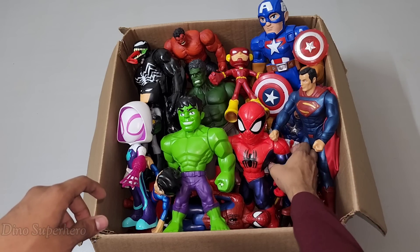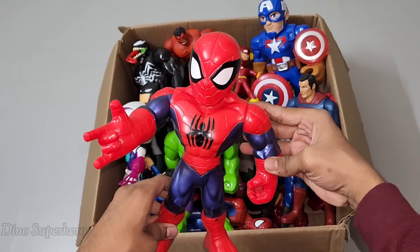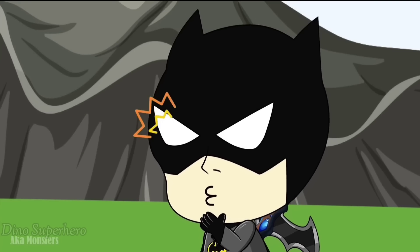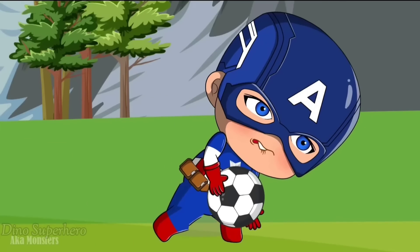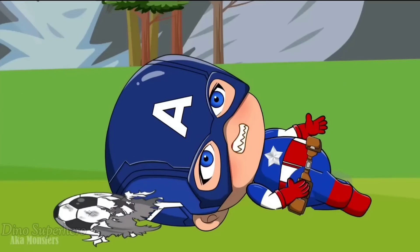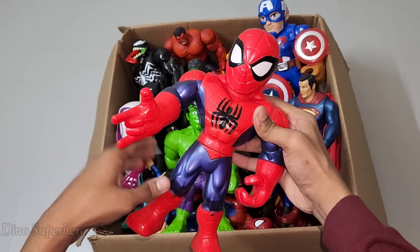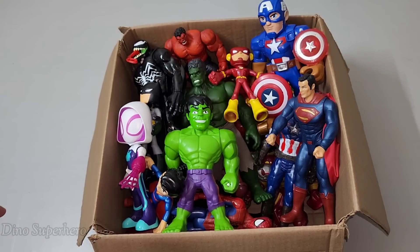Let's pick something else. Wow, look at this — so cool, shiny red and blue. This is Spider-Man cartoon. Look at him — so cool, very nice red, very cool, very nice red and shiny blue guys.